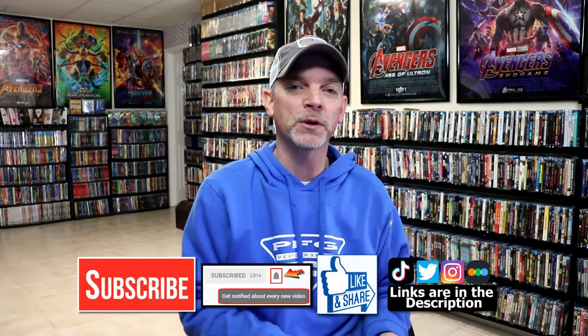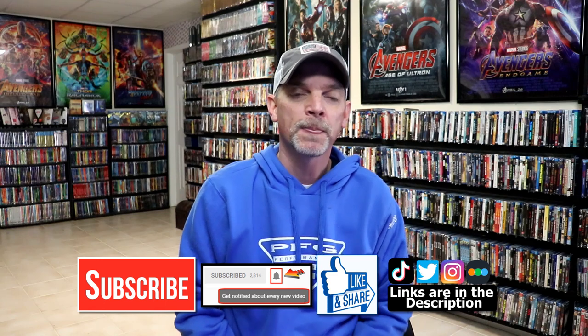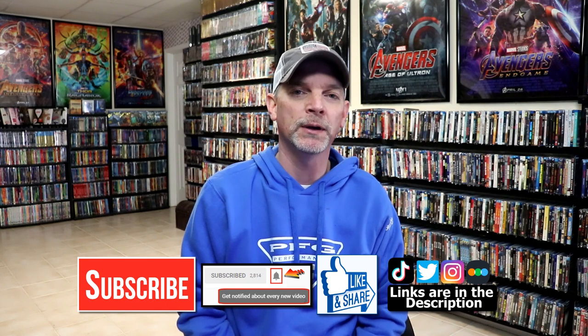Please leave me a comment below — let me know what you think about this particular steelbook unboxing, and also let me know what you think about the movie Hulk, because I really do enjoy reading your comments. If you like what you saw here today, please give it a thumbs up and share the video. If you haven't subscribed to my channel, I'd really appreciate it — and please remember to hit that notification bell so you can be notified every time I upload a new video.